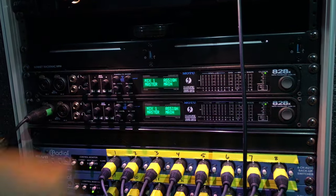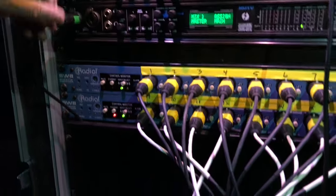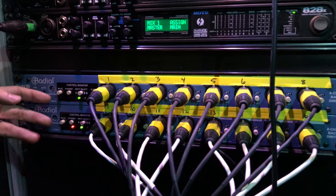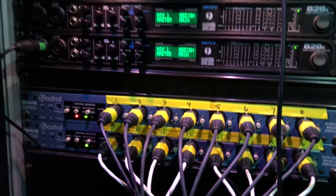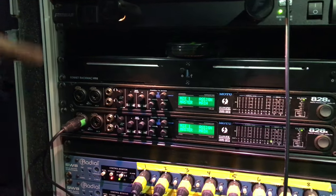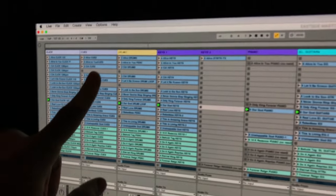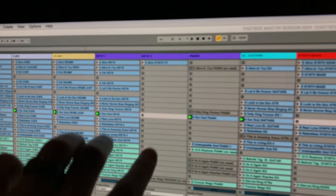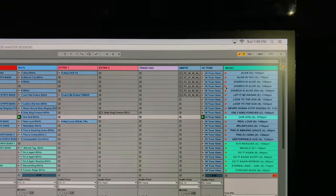Each Mac Mini is connected to the A28x in Thunderbolt mode, which has about 10 outputs in the back. They go to this radio box — Computer A and Computer B are both plugged into the back of it. On the output side, channels are assigned: channel one is click, channel two is cues, then drums, keys, electric guitar, synth, bass, BGVs, with some extra spots.